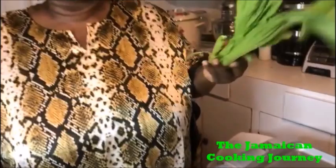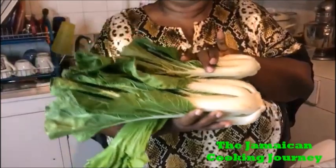On today's episode of the Jamaican Cooking Journey, I'll be sharing with you how I prepare my greens. In Jamaica, our primary green leafy vegetable that we cook is kalaloo. We also have pak choy, which is well known, and mustard greens — these greens I love, love, love. I normally put them together when I do mustard greens and pak choy.